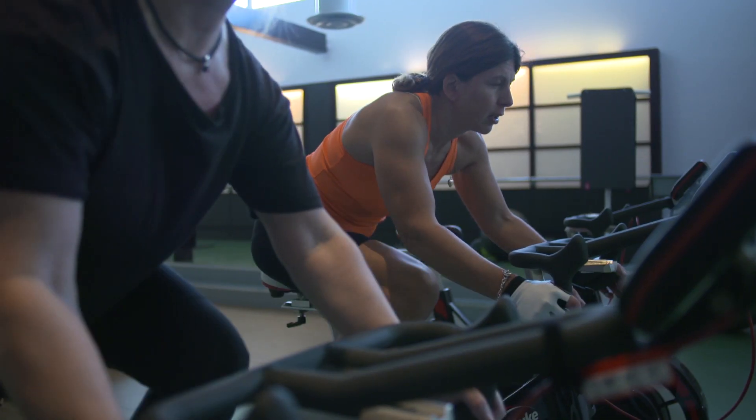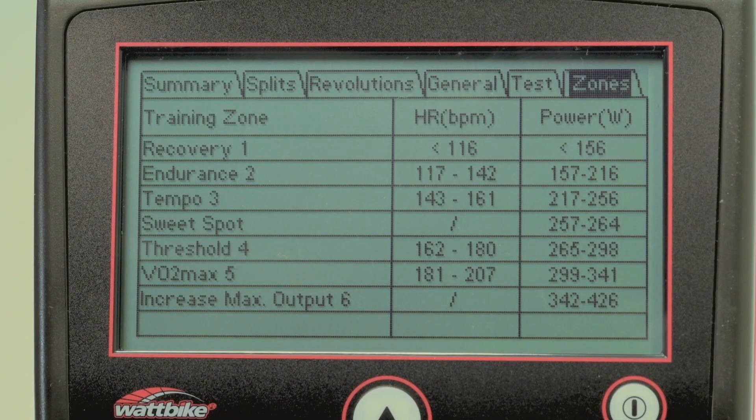The last area to look at is in the settings. Here you can change the display units, add default user data and view your training zones.